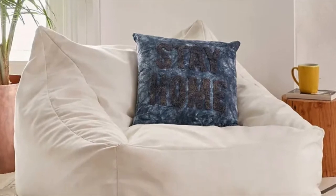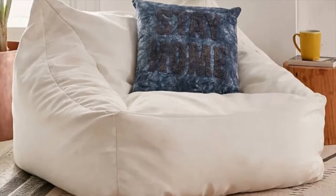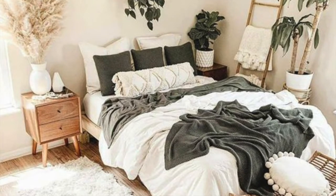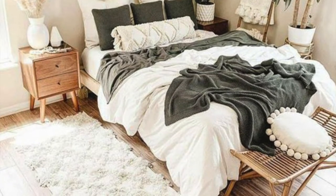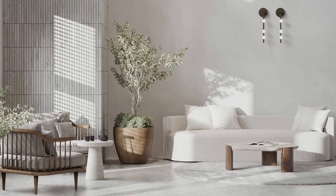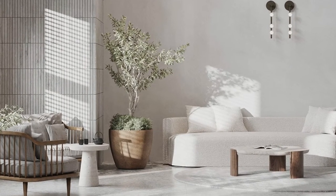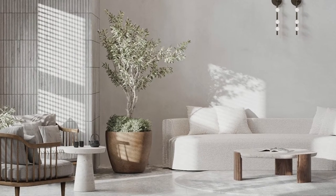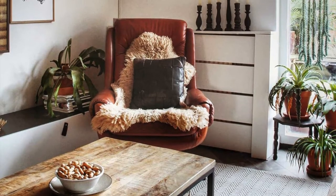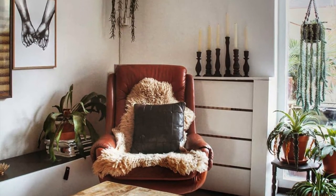A relaxing zen room is not just for hippies and overgrown flower children. I believe this is a room that a lot of us can use in our home. Whether you have the space to devote a whole room to a relaxing space, or if you just have the square footage to devote a corner to it, I still feel like it's really important.